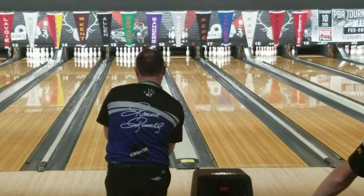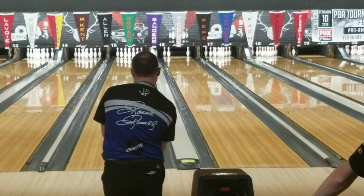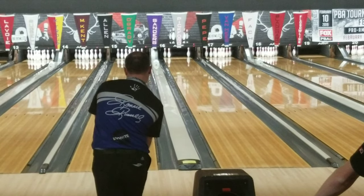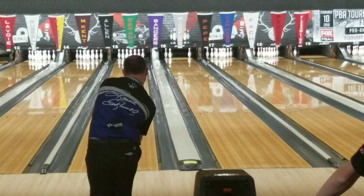Welcome back to Breaking Down the Pros. We're going to take a look at Ronnie Russell and talk about some of the things he does well and some of the things I think he could improve on to become that much better. Ronnie is a very good player when it comes to playing the left part of the lane.